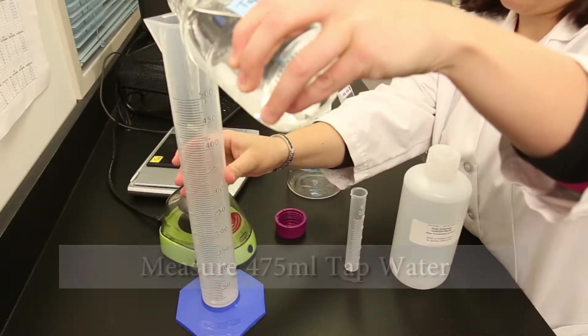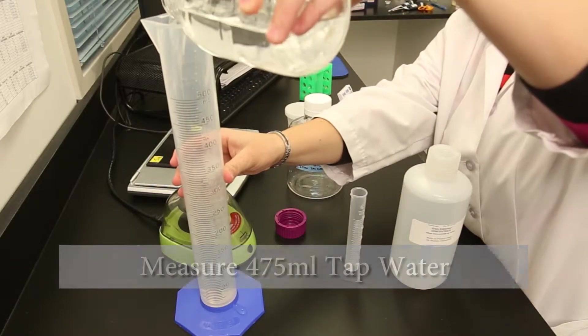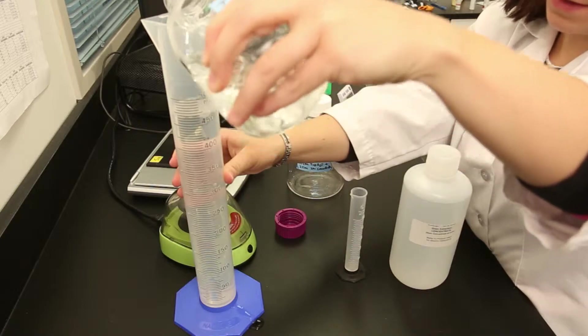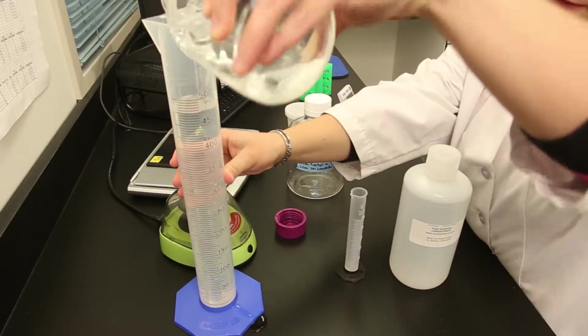In a clean container, dilute the included grain buffer concentrate 20-fold — 19 parts water to one part concentrate — according to the instructions in your product insert.